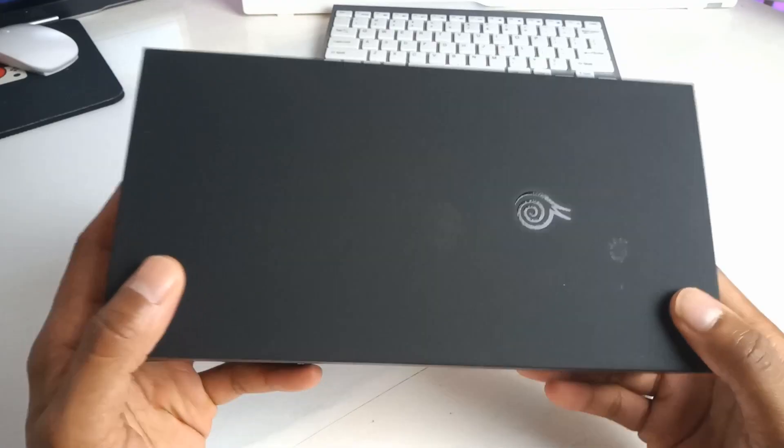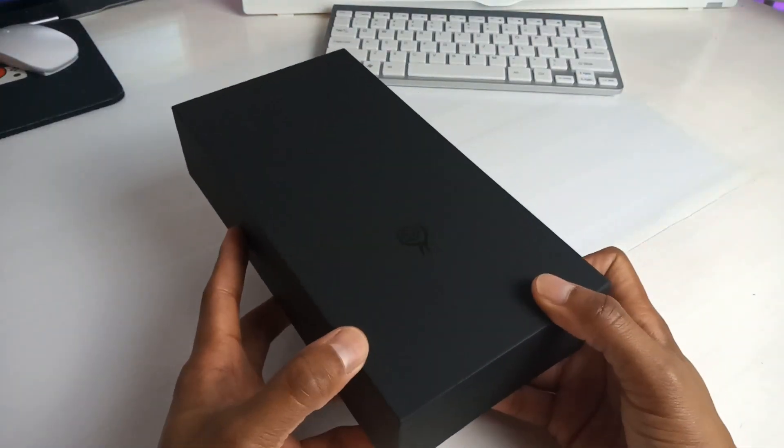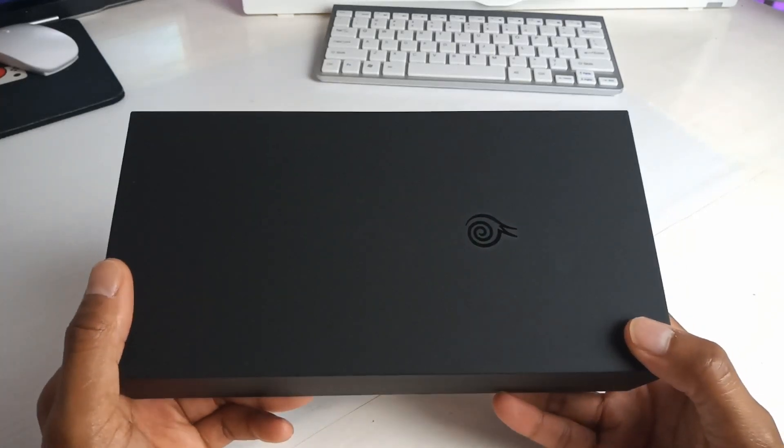So here's the thing — the Moki i7S has been labeled and advertised as a mobile phone. I'm not going to be calling it that. I'm using it purely for gaming purposes.